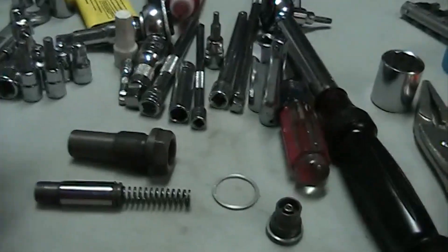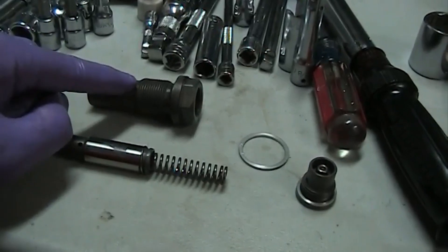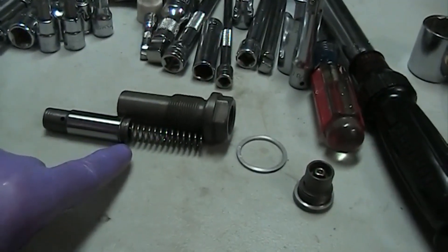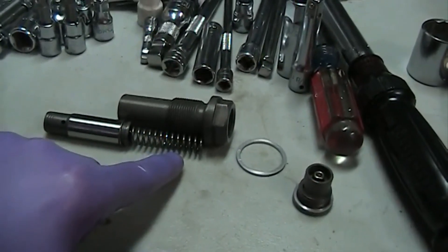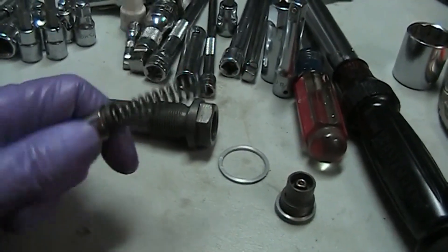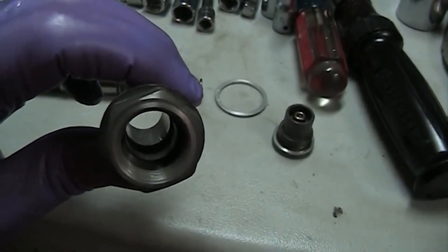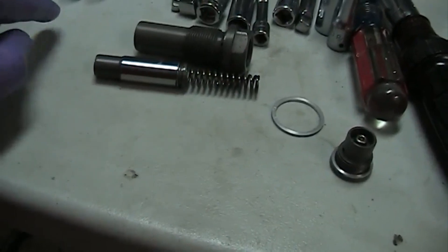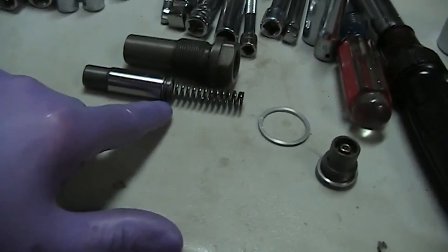What you need to do in order to install it is separate the inner cylinder or piston from the outside. The reason is that when you unbolt the chain tensioner, the inner piston will slide out under the force of the spring. As it slides out, there's a little retaining ring or split ring, and there are little grooves machined inside. As the spring pushes the piston out, the retaining ring jumps from one groove to another.